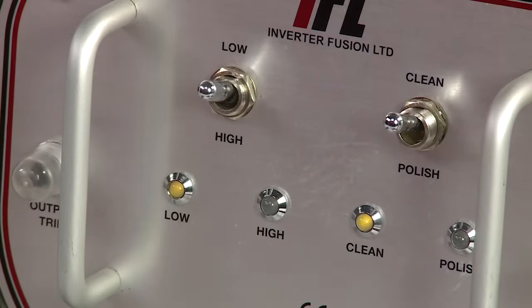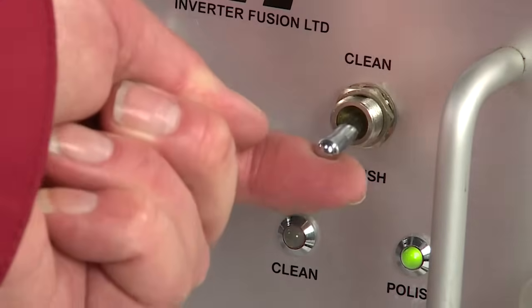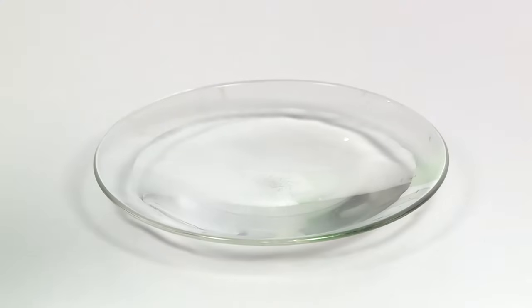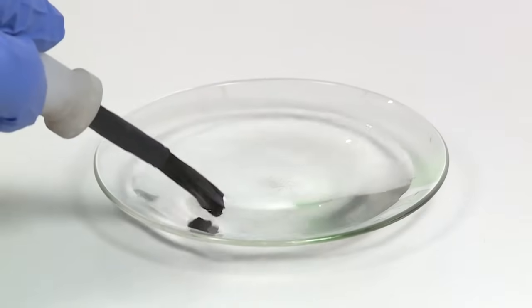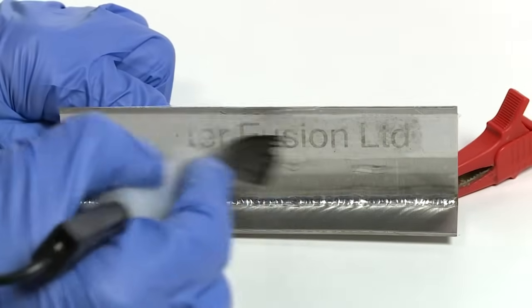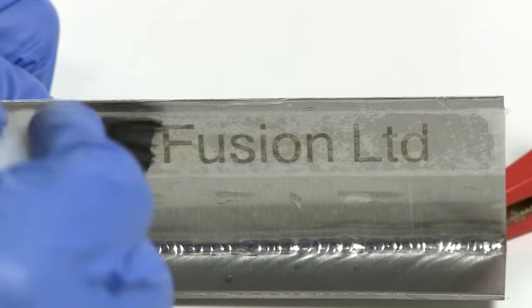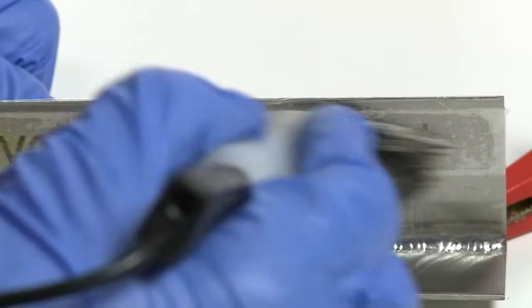To use the machine to emboss stainless steel, select high using the left hand switch and clean using the right hand switch. Then position your stencil, dip the brush into the embossing fluid and wipe it over the stencil until the markings appear in black. Spray with water and wipe to remove any excess fluid, and then remove your stencil.